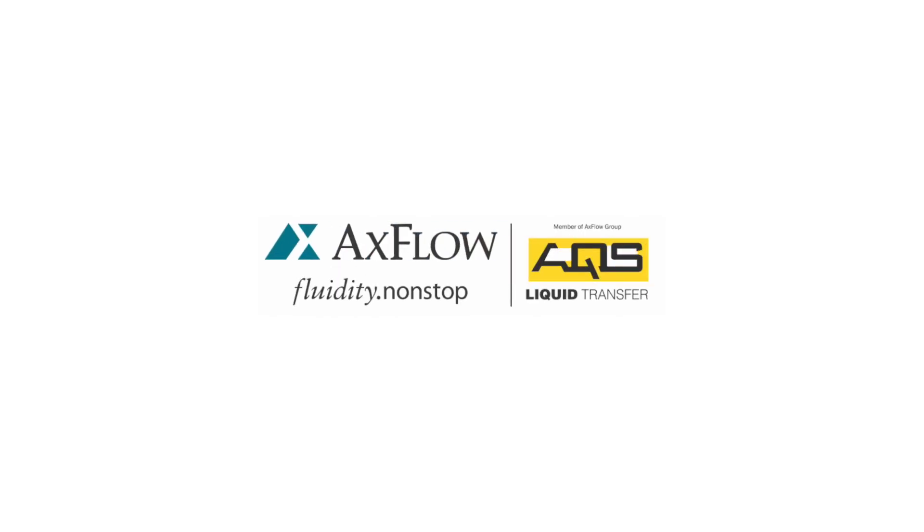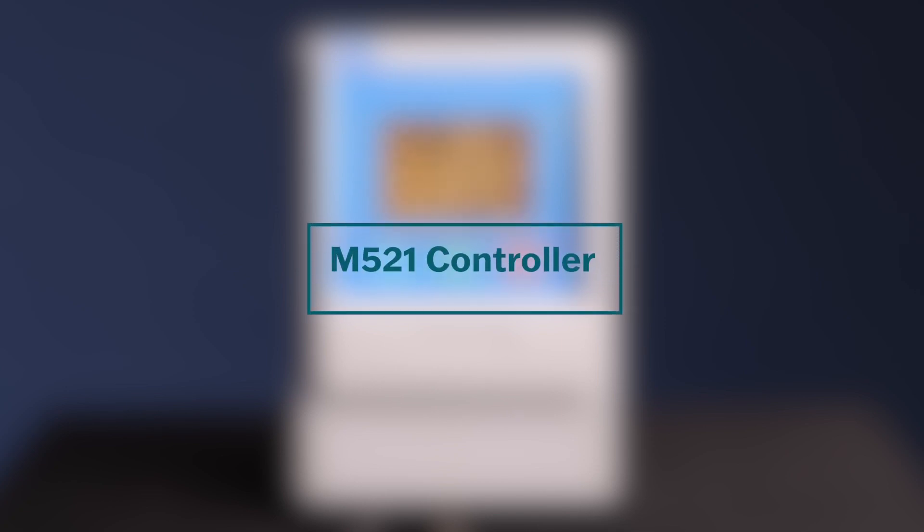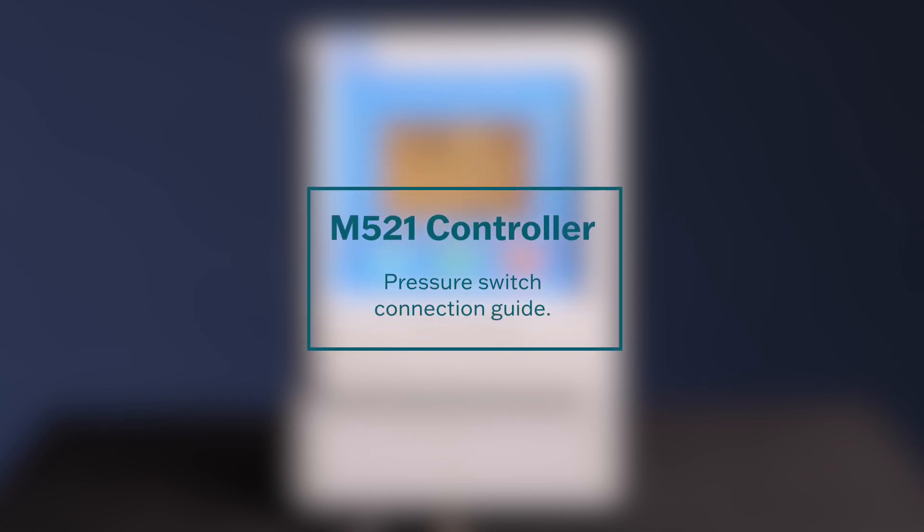Welcome to the M521 Controller Pressure Switch Connection Guide. In this video, we will demonstrate how to connect a pressure switch to your M521 controller. Proper connection of the pressure switch ensures accurate monitoring and control of tank or sump levels. Let's get started.